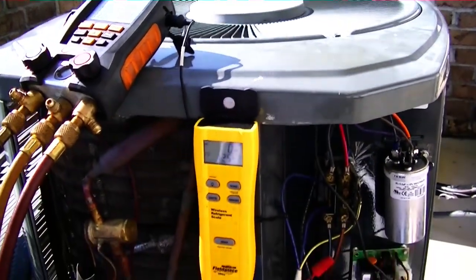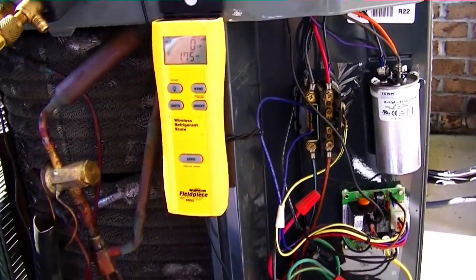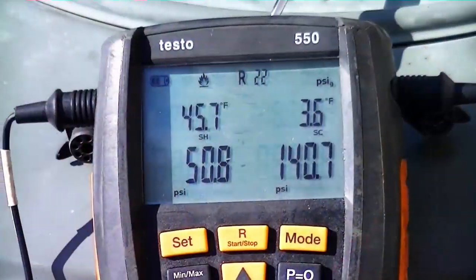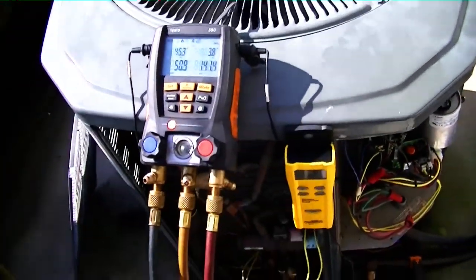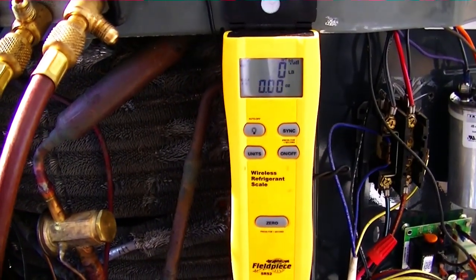We are back at the job site ready to start the unit up again. I have it set to cooling right now and running for a little while — it's a nice warmer day, about 75 to 80 degrees. We're going to run it for a bit and add some charge to it. We've been running for a few minutes; we're going to let it run for about 10 minutes before we get started. The homeowner had to leave the house — unfortunately they had a medical event with one of their friends.